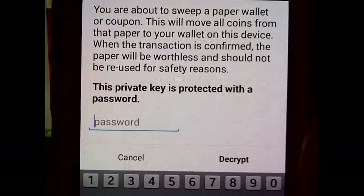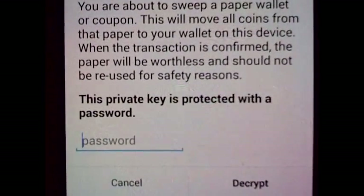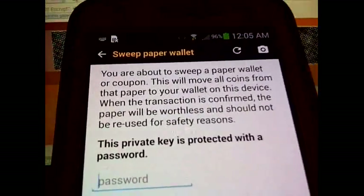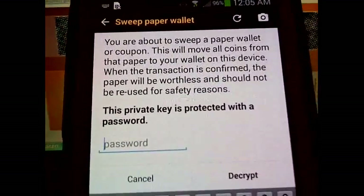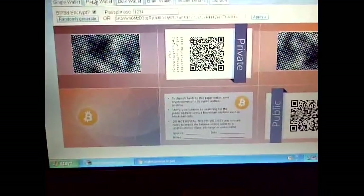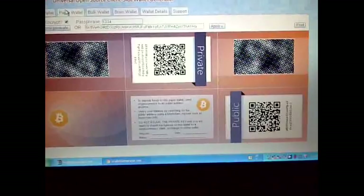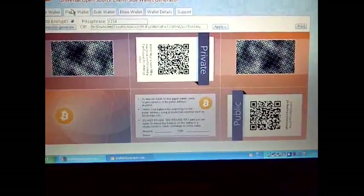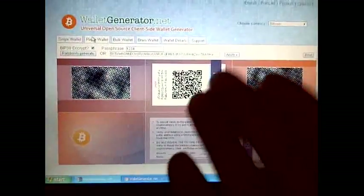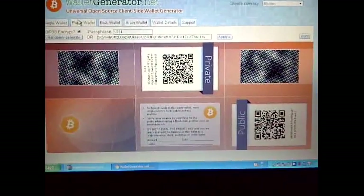If you think about what this is, it's pretty much very similar to what you have as a Trezor. Is the extra hundred dollars worth it? I don't know — all I know is that this is free and it's pretty secure.